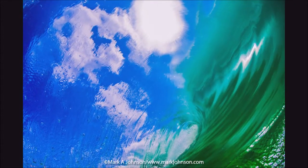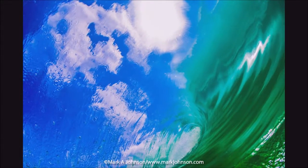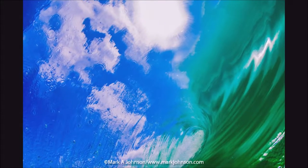This is on the Gold Coast of Australia. You can see the clouds and the sun through the breaking face of the wave, which is pretty unique. In fact, that's the only time I've gotten a shot like that.